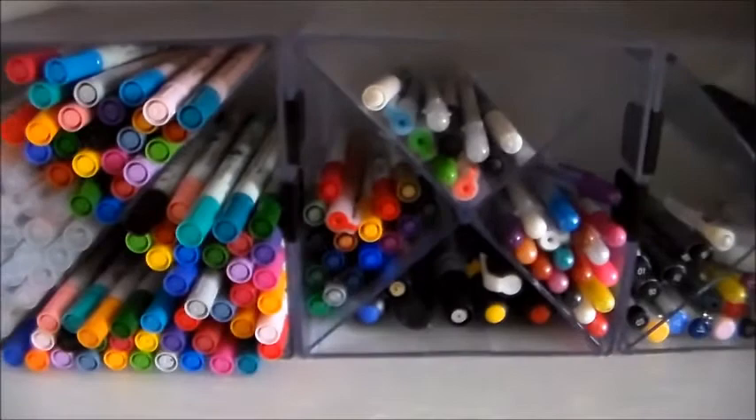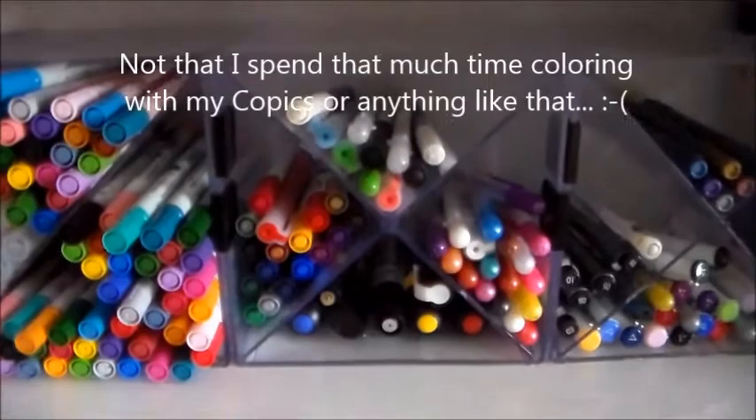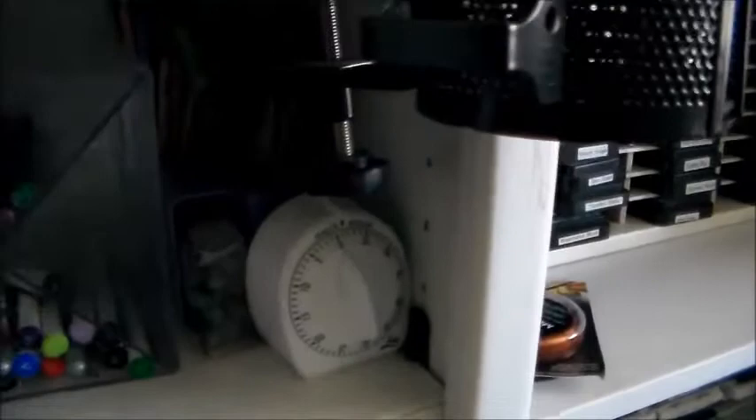And then to the left of that, I have these pen holders. They contain all of my Zig Markers — you guys remember those? — a lot of my Creative Memories pens, and other various types of pens. I used to store Copics in these as well, but they were starting to fill up and it was getting difficult to find the colors I needed. So I have those in another bin, which I'll show you in a moment. There are also more card-making supplies, as well as some beautiful cards people have sent to me that I keep for inspiration.